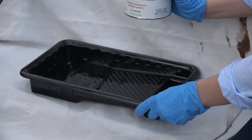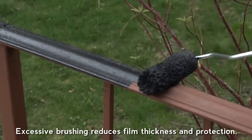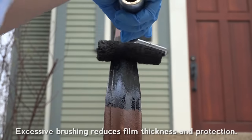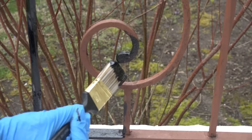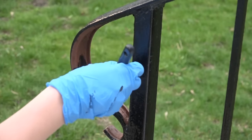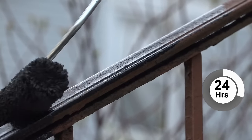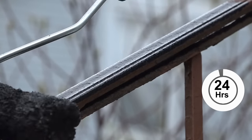Starting with the top railing, use light, even strokes. If you're using a roller, work back and forth rolling away from previously coated areas. Use a brush on curves, crevices and edges. The paint will be dry to touch in 2 to 4 hours and fully dry after 24 hours. And that's it.